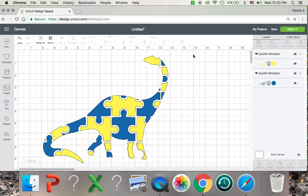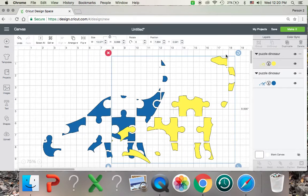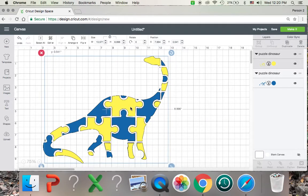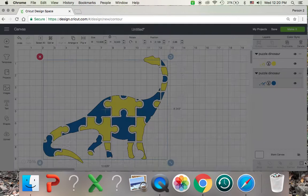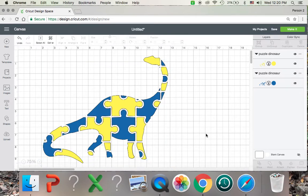So when you print this or cut it onto a piece of vinyl, it's going to cut out just like it shows here with each piece put together, so you can just lay it completely on top of the other color so it turns out evenly. Actually, I forgot another little piece right there. There we go. Perfect.